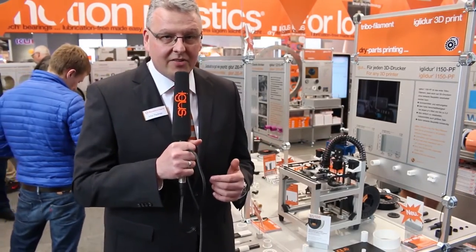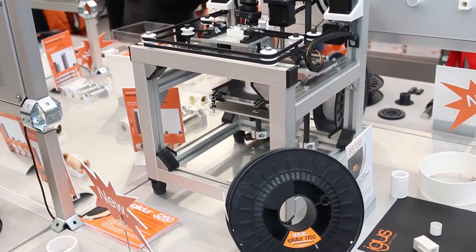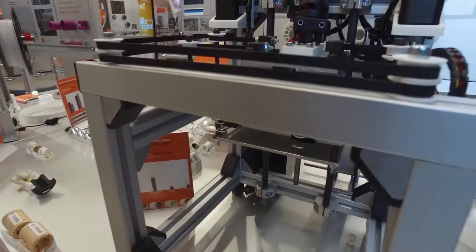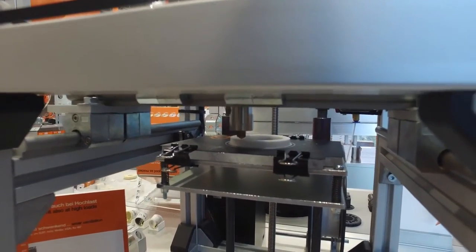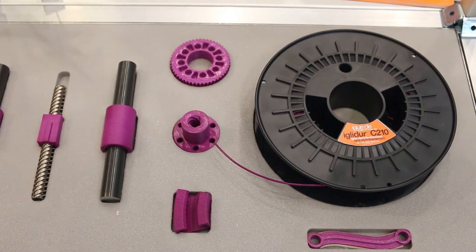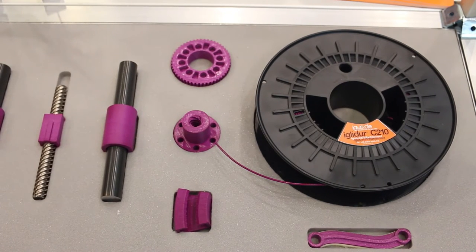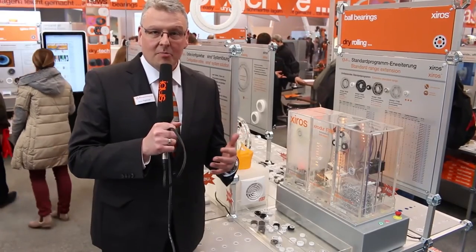Now we are here in our 3D printing area — a very much growing area. iglidur I 150 is the first tribofilament which is usable at printers that don't have a heatable bed, making processing even easier. The tribofilament C 210 not only has a beautiful color but also very high chemical resistance with an extremely good wear resistance.